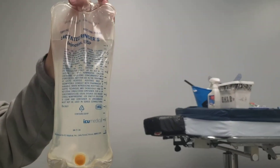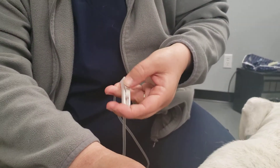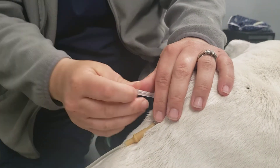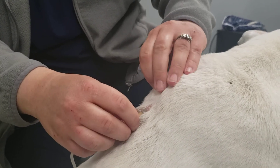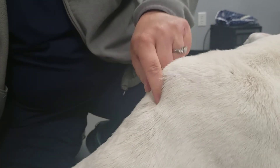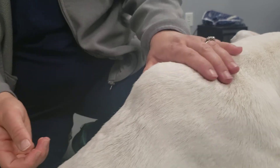Once the fluids are finished, you can put the bag down and roll your little roller down. A paper towel or a piece of gauze will help hold that off for a minute. Then you'll pull the needle out, put your needle cap back on, and hold that off — because sometimes a few drops of fluid will leak out, and that's okay.